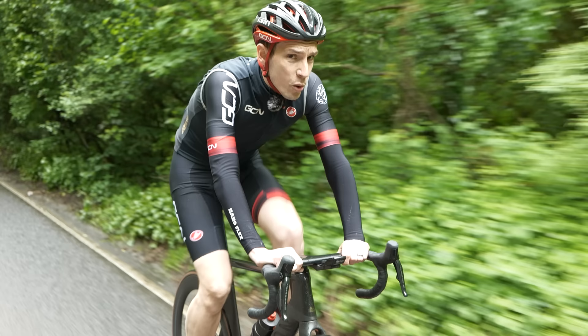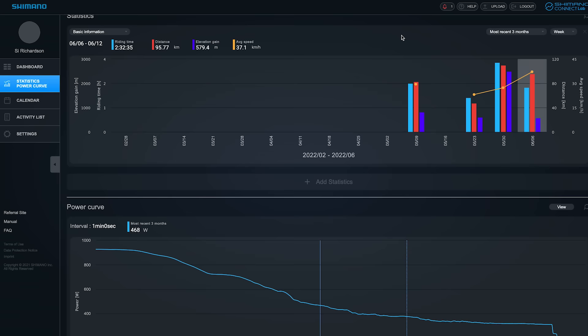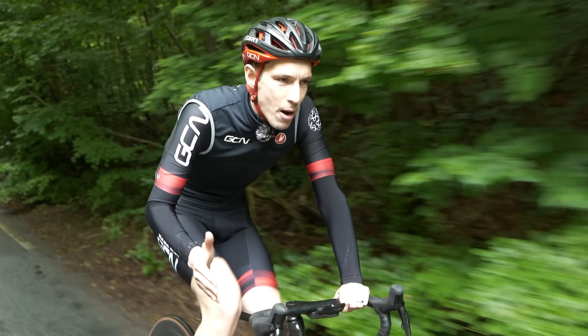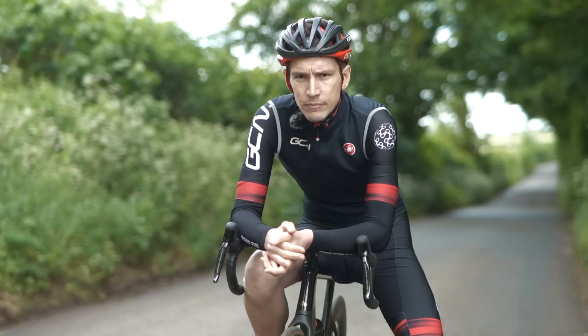A word of warning: don't become fixated on just one intensity and duration, like trying to boost your FTP. On most training software, you'll see a power curve where all of your personal best powers for any given duration are plotted on one graph. Just always try and bear this bigger picture in mind — you want to be improving across the board, not just for 20 minutes.